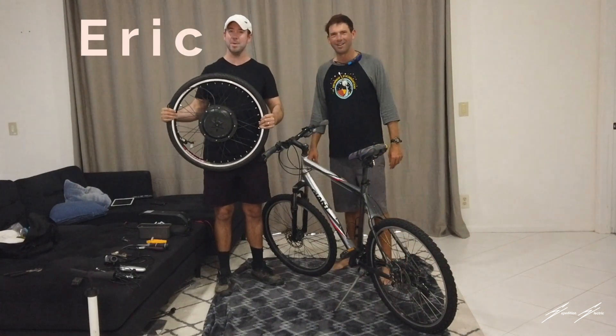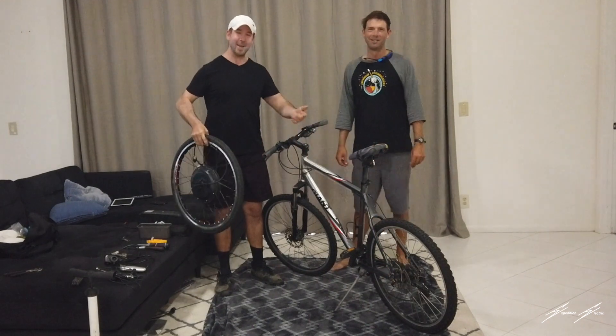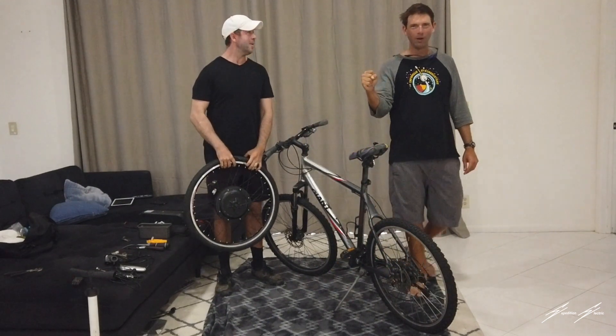Hey guys, Eric here from Expedition Electric, and today we're going to take Alex's bike and make it into an e-bike. Let's get started.